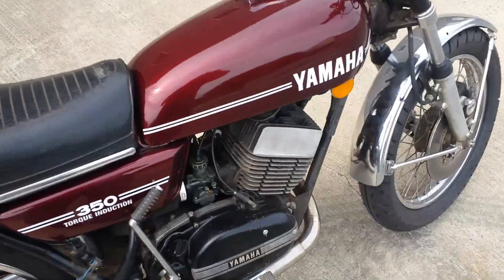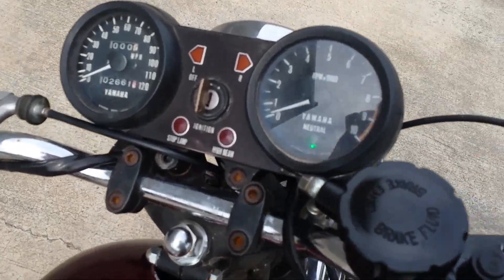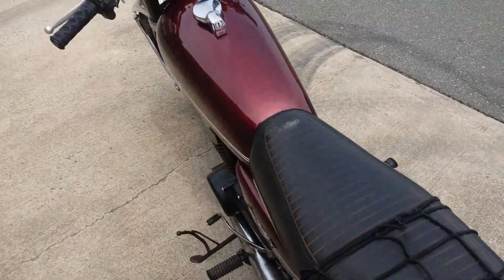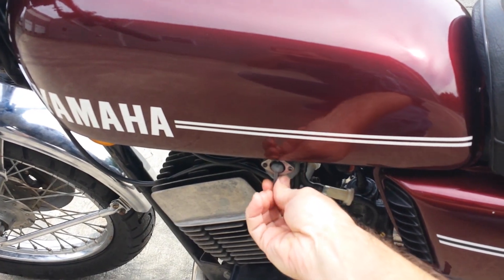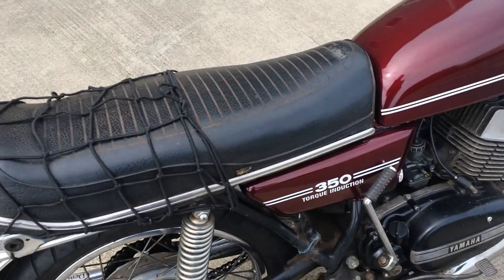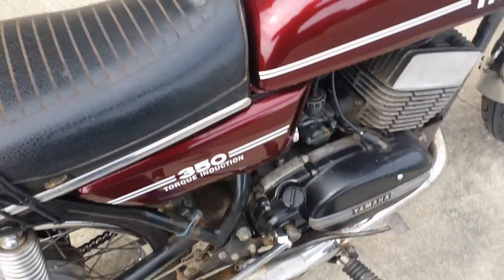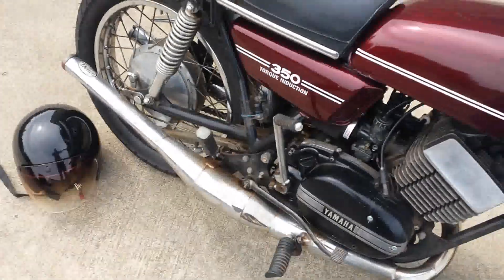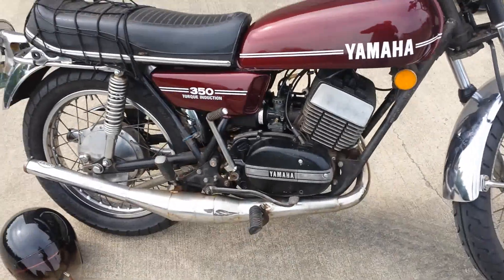Let's fire it up. It's the original key. We got our neutral light. Turn our petcock to the on position. Normally it's just a one-kick bike. Reset the timing, re-gapped the points. Just like that.